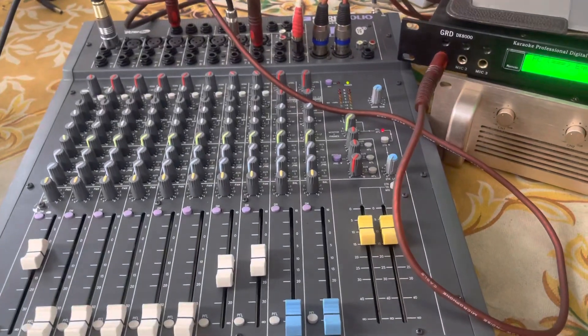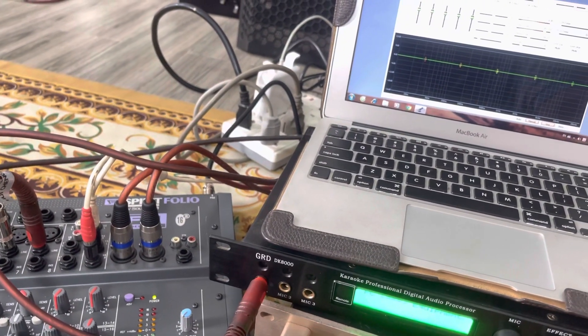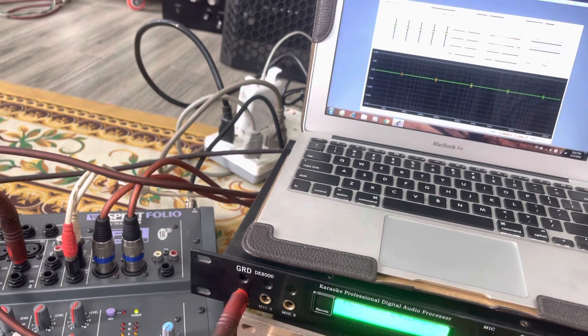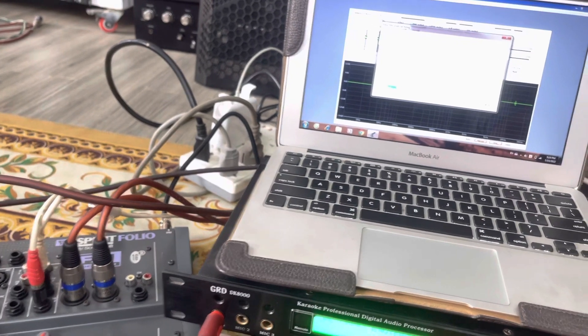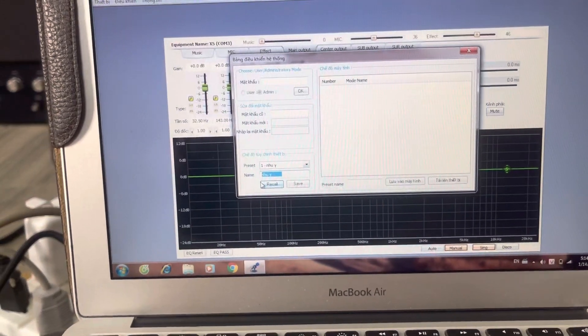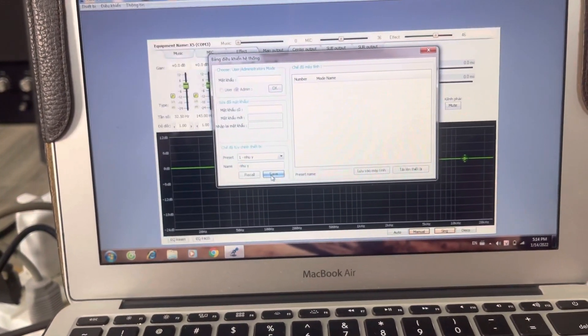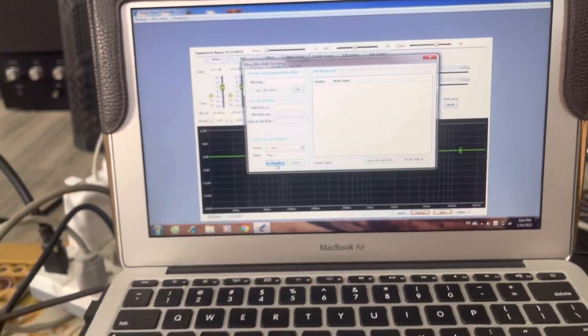Khi ta chỉnh xong kiểm tra ăn nha phơ rồi, thì ta lưu cấu hình lại bằng cách bấm vào bảng điều khiển này, bấm xuống bảng điều khiển hội thống. Thì ta lưu, đặt cái tên gì đó, xong rồi ta bấm Save, lưu bấm OK. Xong rồi ta bấm Record ra. Thế xong.